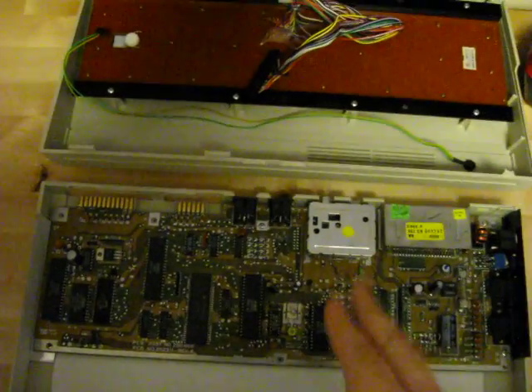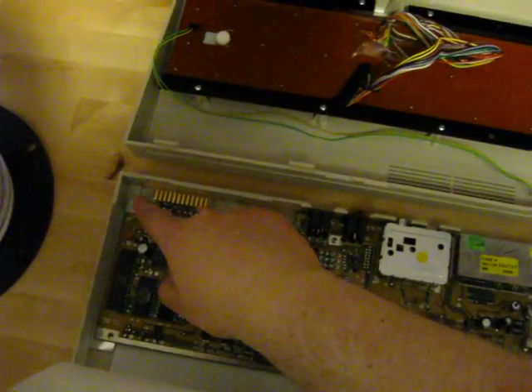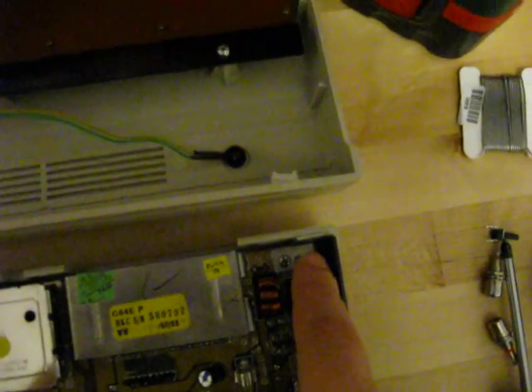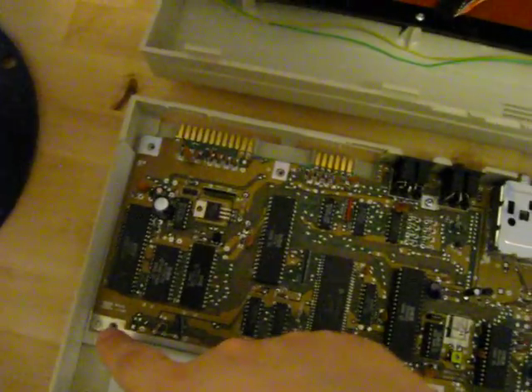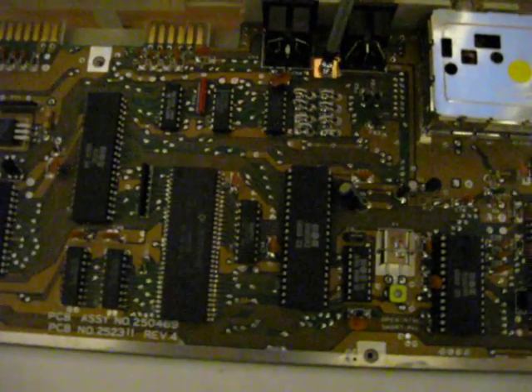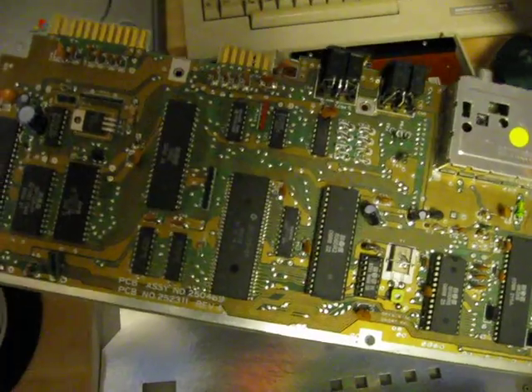Next we need to take the motherboard out of the case, and to do that we have a set of screws. There are two screws in some positions, but you only need to remove the right one at those spots. Once all the required screws are removed, lift the motherboard out. Then we'll put the case aside and take a look at where to solder the wires.